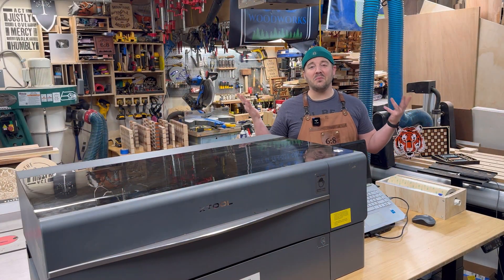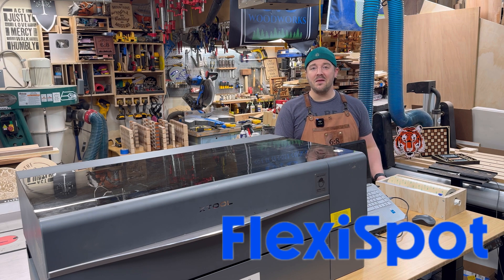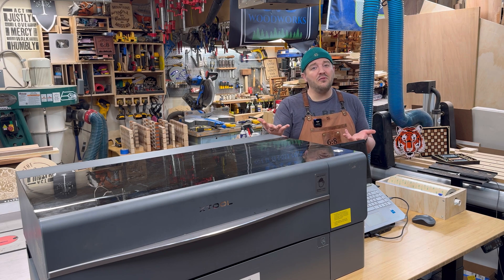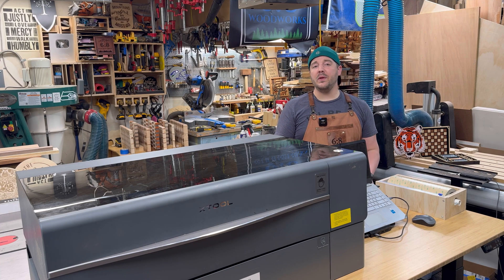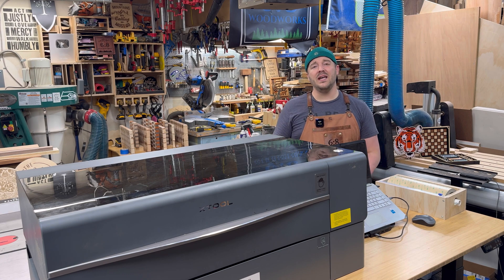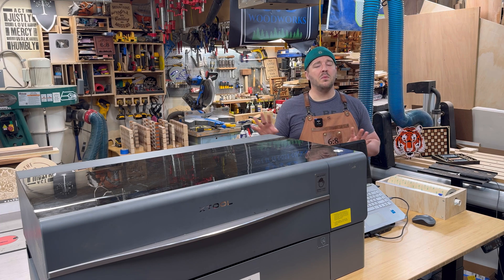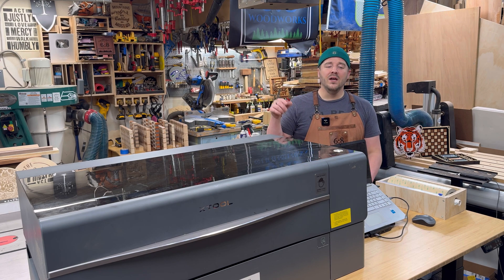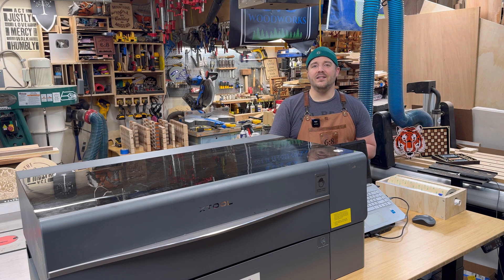The only way these videos are possible is with sponsors. This is a sponsored video by Flexispot — they did send me this desk. It's amazing, and I only work with companies that I really do believe in and feel are a good fit for the audience. This is obviously amazing for laser machines, but would also be great for an office space or home office. That workflow of going up and down is so nice, especially if you're stuck at a desk for a long time. It has a lot of bells and whistles at a great affordable price. Check out more information down below in the description.